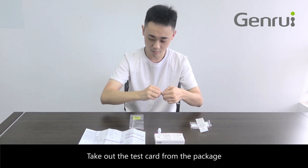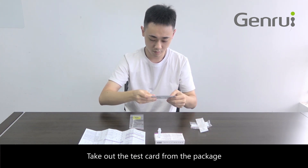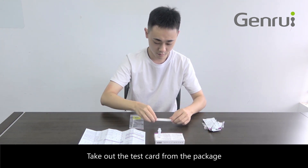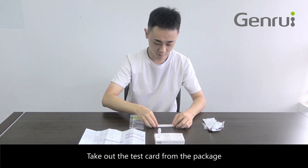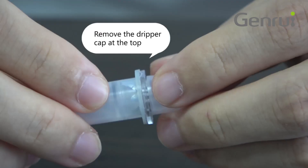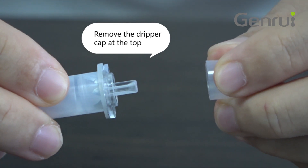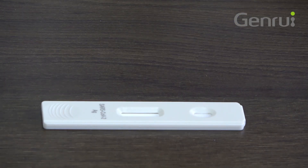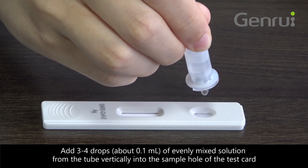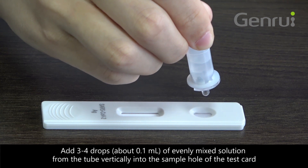Take out the test card from the package. Remove the dripper cap at the top. Add 3 to 4 drops, about 0.1 ml, of evenly mixed solution from the tube vertically into the sample hole of the test card.